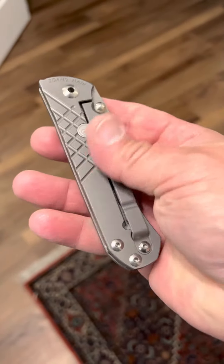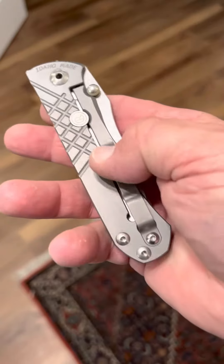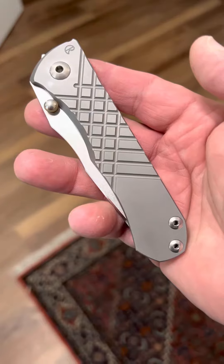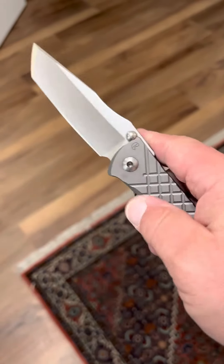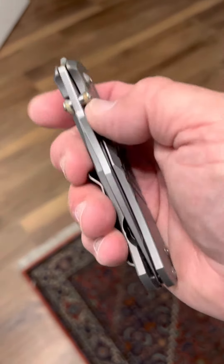Nice clip here as well. I actually bought the hot clip, which is pretty nice, but this is more of the standard clip that comes with it. Definitely worth looking at if you want something a little different. Just a beautiful knife, and once it breaks in, it's just gorgeous — beautiful the way it opens and closes.